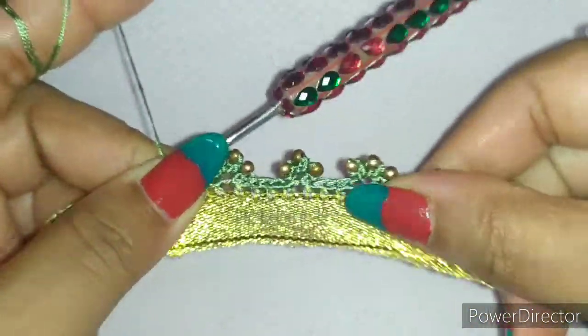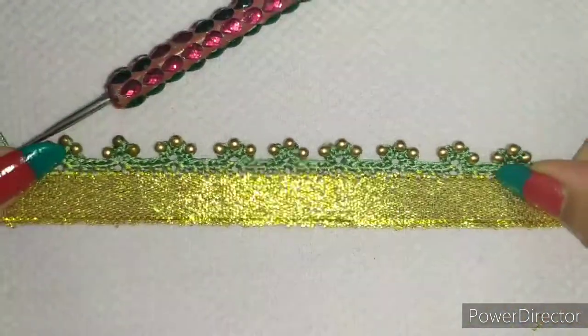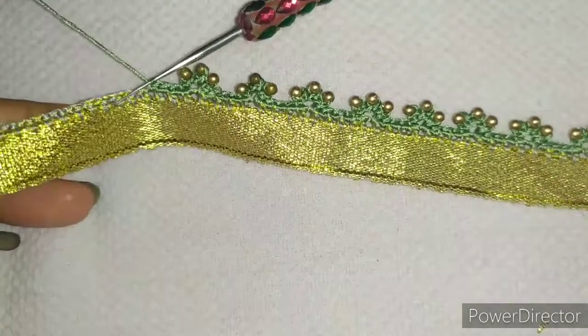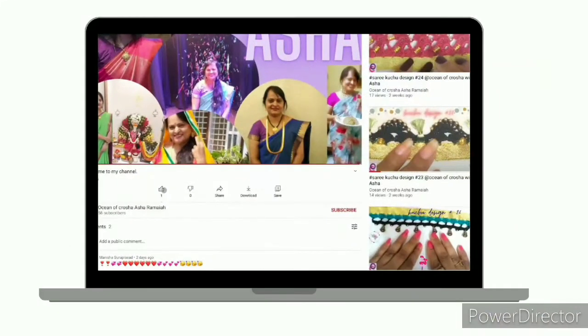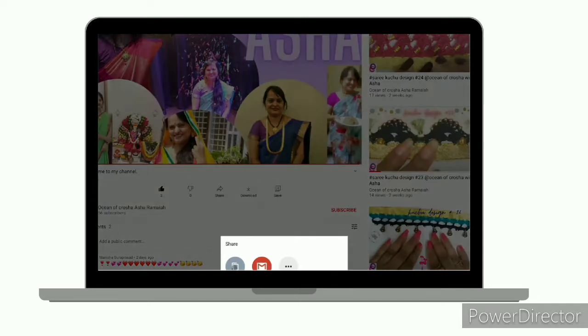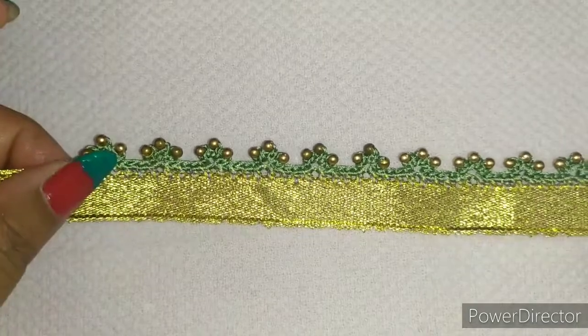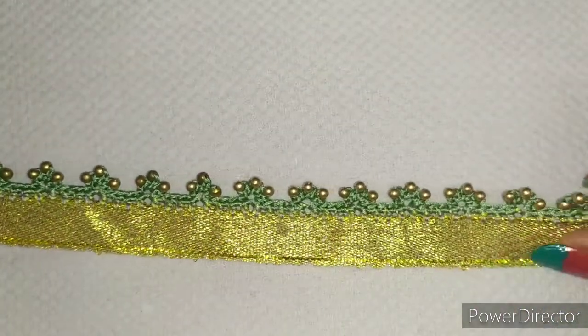So this is how your pattern looks — it's very simple and it's very easy. Let me complete the rest and get back to you with the final. This is how your pattern looks once it's been completed.